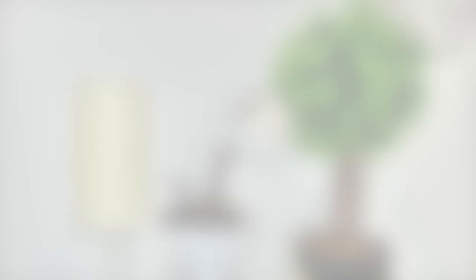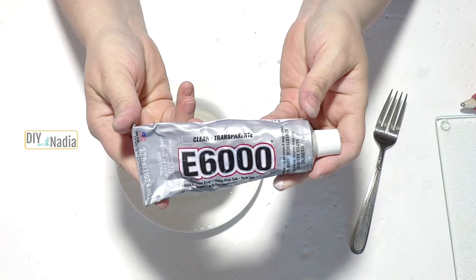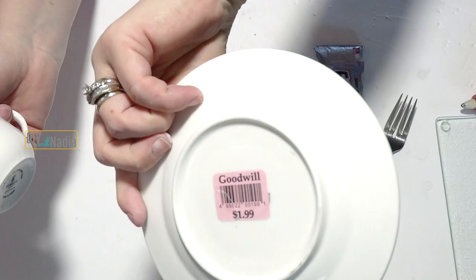With Louis being as cute as he can get, let's get started! To begin, we're going to need E6000 glue. We also have our little cup and saucer — I got it for 99 cents, it was $1.99 and then 50% off. And then a fork.